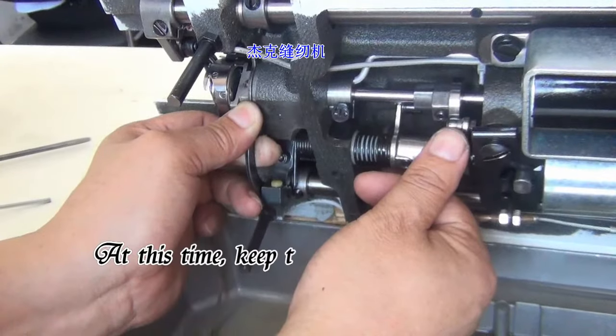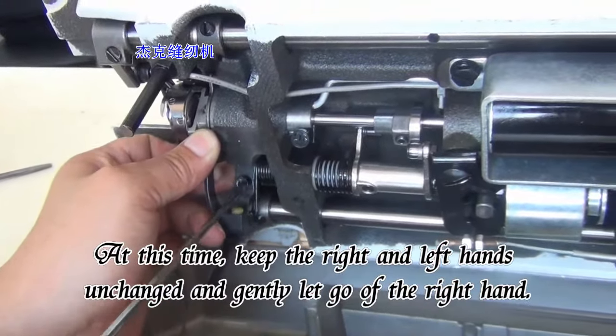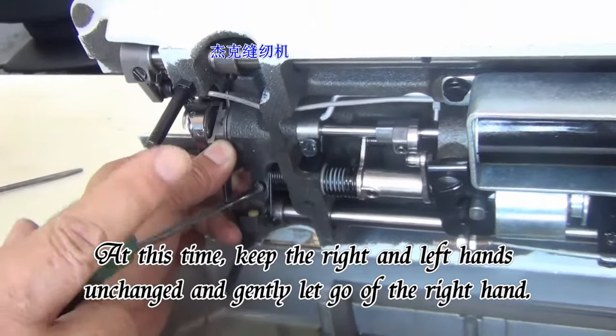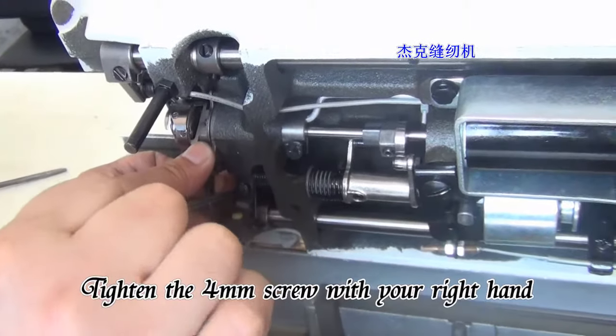At this time, keep both hands in position and gently let go of the right hand, then tighten the 4mm screw with your right hand.